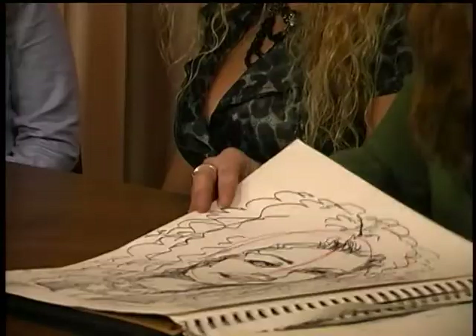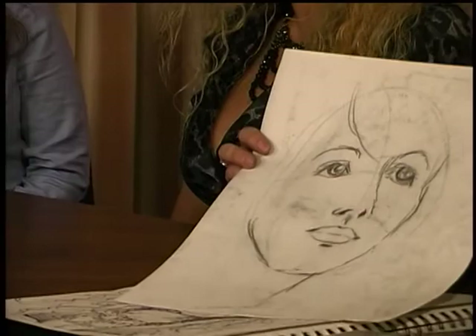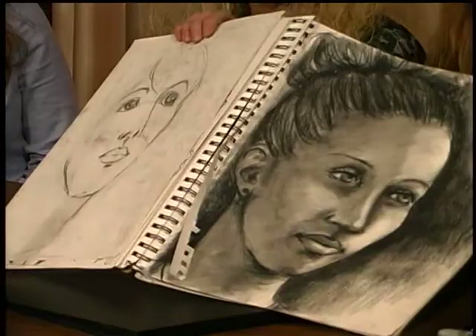I always have to start with that basic shape and the lines — the crosshairs that go across and help me balance the shape of the face. Even this unfinished one shows how I did the oval first and then the lines across for where the eyes go, because the eyes are halfway from the top of the head to the bottom of the chin, which is a common misconception. Then I have some finished portraits done in charcoal rather than Sharpies.